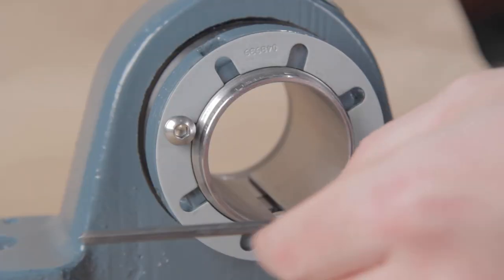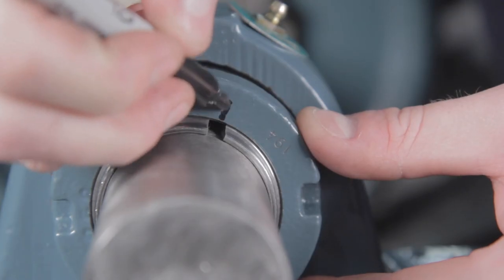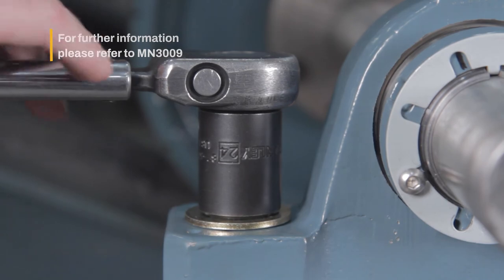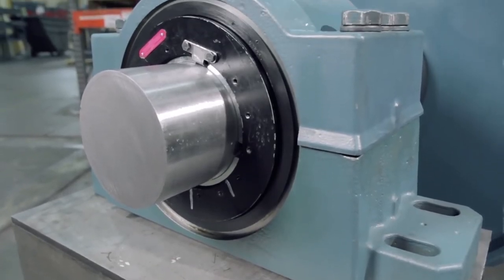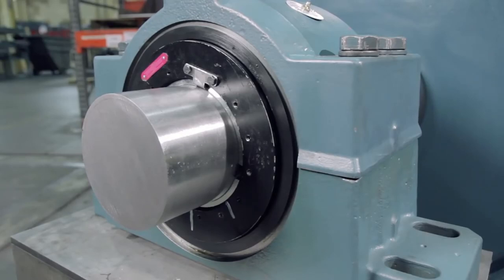This concludes the mounting and dismounting demonstration of the Imperial Mounted Spherical Roller Bearing. For further information, please refer to the instruction manual MN3009. For bore sizes 5 and 7/16th inches and larger, the Dodge Hydraulic ISAF mounted spherical roller bearing with its patented built-in hydraulic mount and dismount system is available.